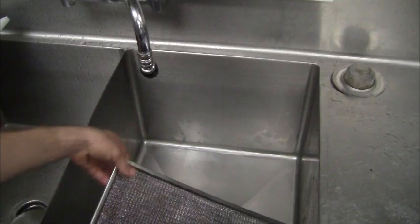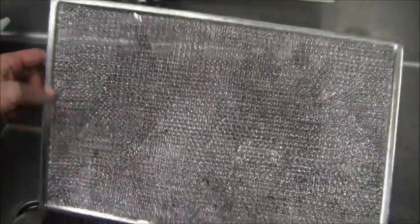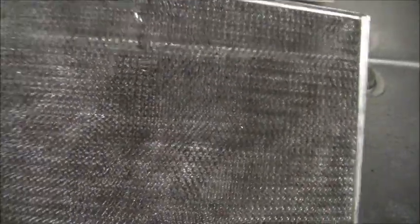Here's the final product on how clean that came out — that came out pretty good. You could hardly see through it before; now you can see my hand back there and everything. I just wanted to show you what that looked like.